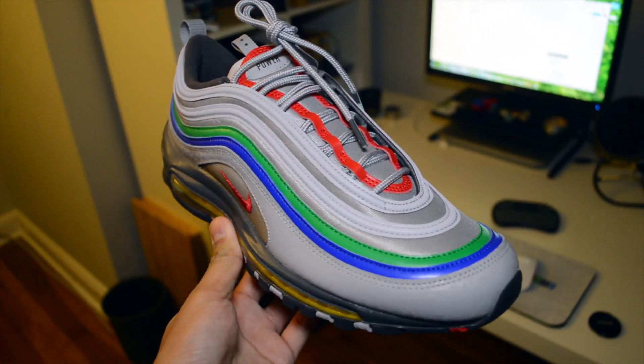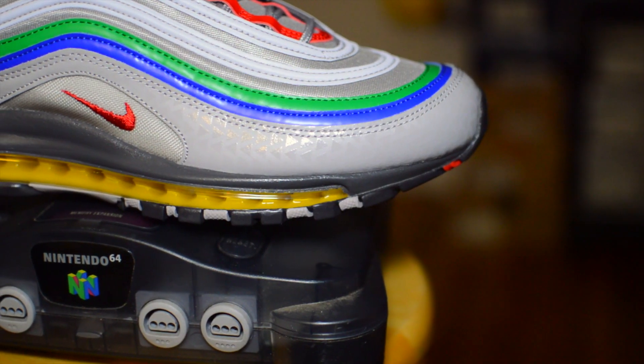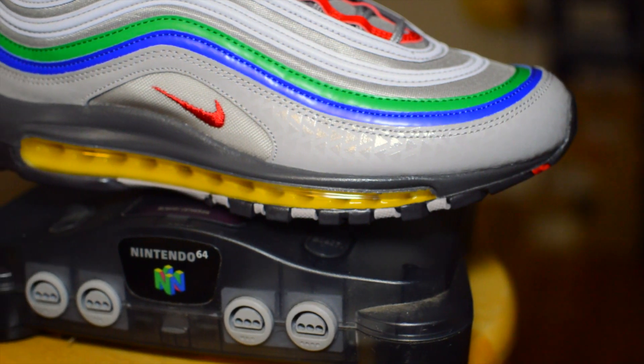And even now, with retro gaming making a huge resurgence, I find the sneaker to be a timely one. The themality of old school video games behind this pair is something I could find myself wearing proudly.